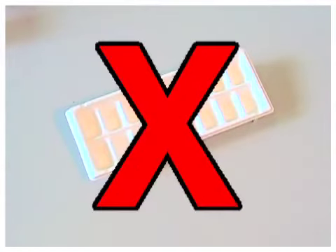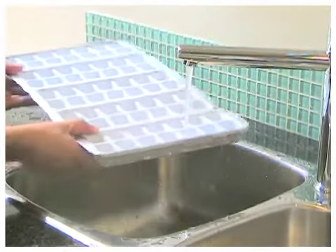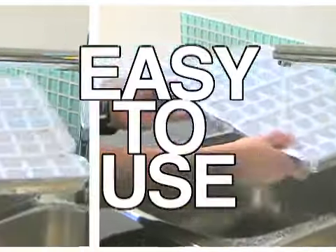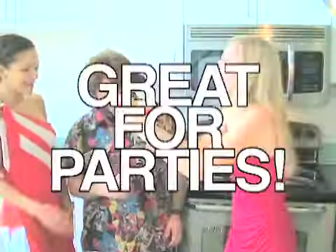Say no more to normal trays. Say no way to expensive and tricky to use store-bought ice. The revolutionary design of the Ice Tugger makes it simple to fill again and again and again. That's 80 cubes in one go. The Ice Tugger is not only great for entertaining,